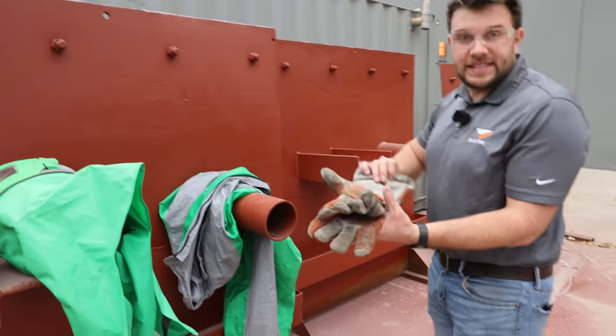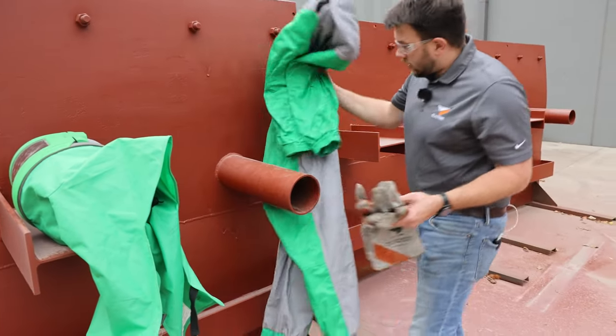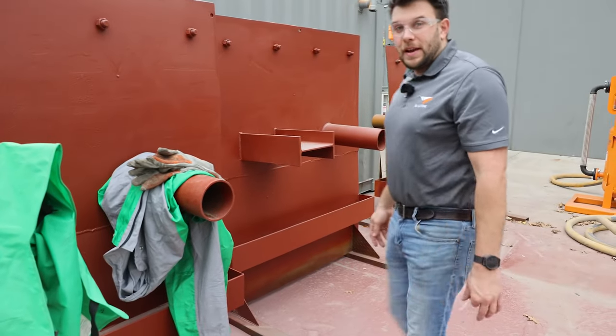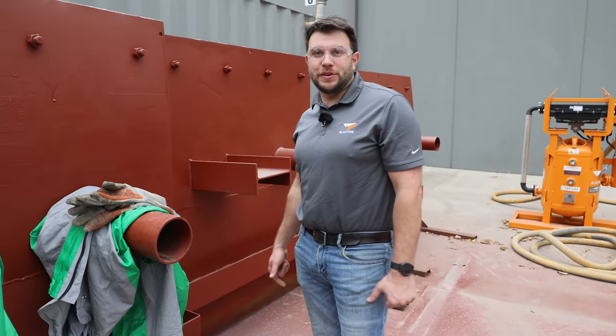Of course, blast gloves are mandatory. Blast coveralls keep you safe. And that about sums it up. If you have any questions, contact Blast One — we'd be glad to help you through your next job.